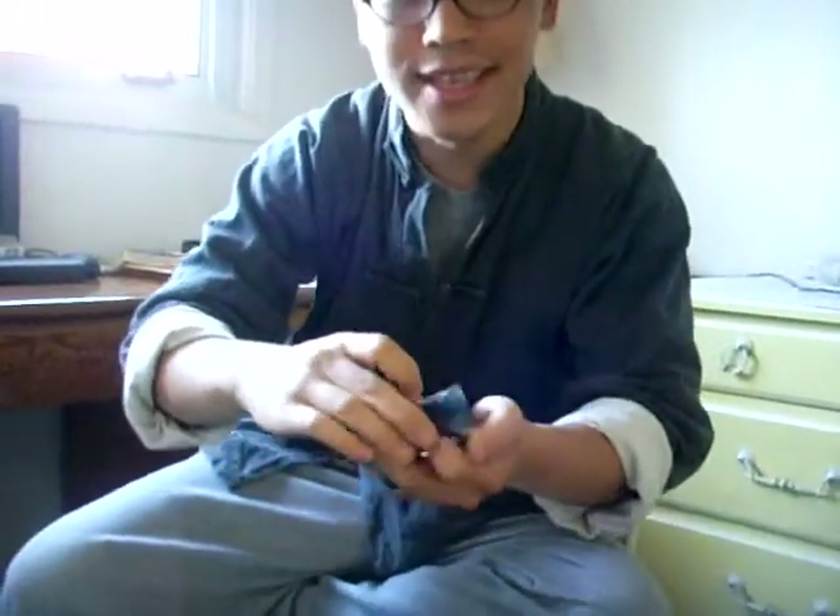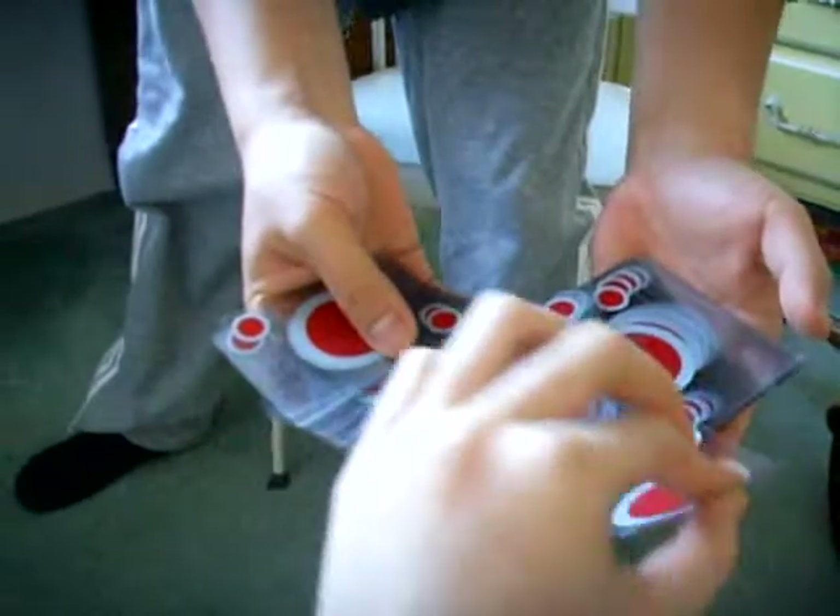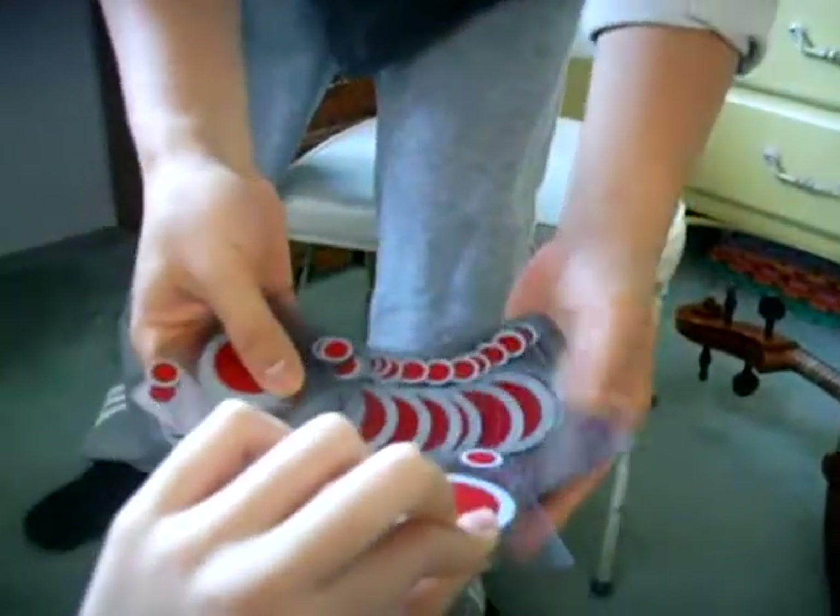But first of all — actually it needs four cards. We need to pick a card and grab a card out of there. Just pick a card, any card. That one. Look at the card, remember the card, stick it back into the deck anywhere you like.